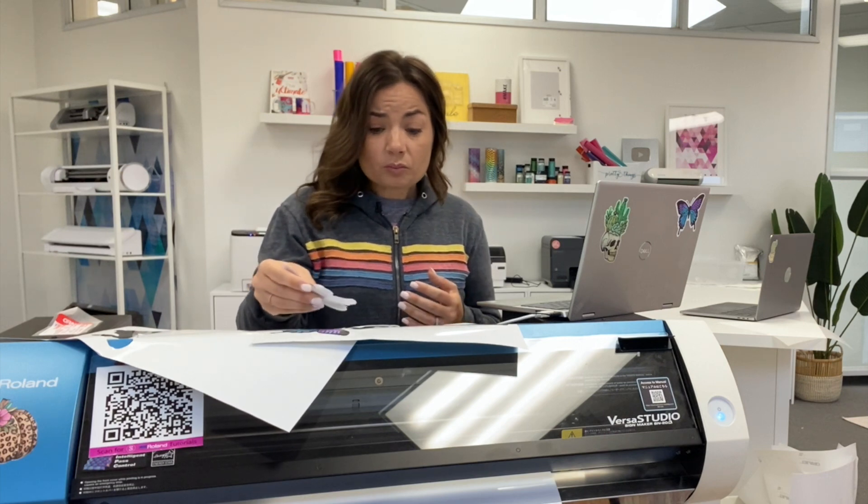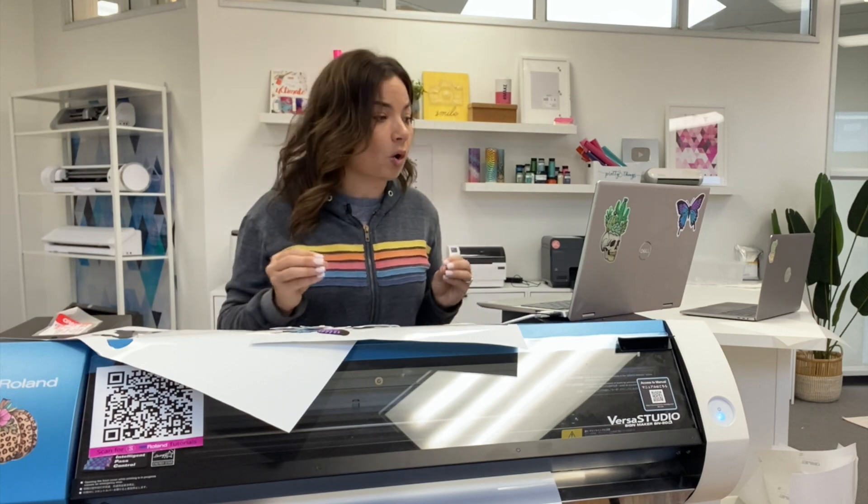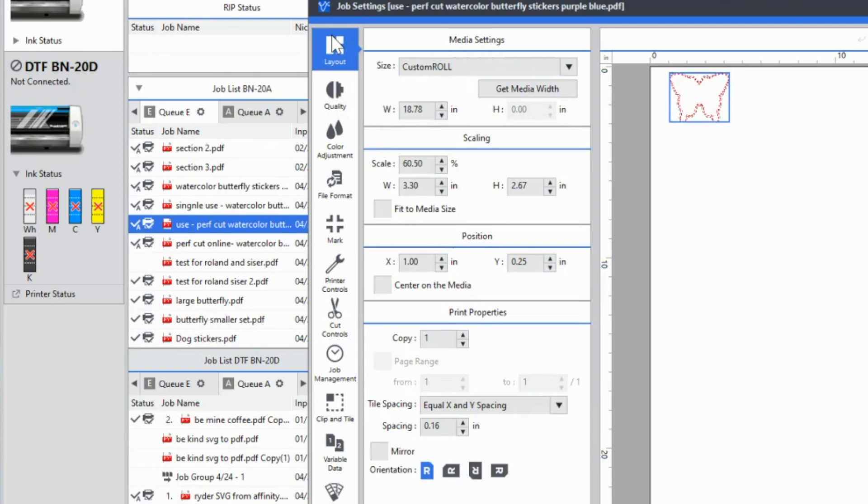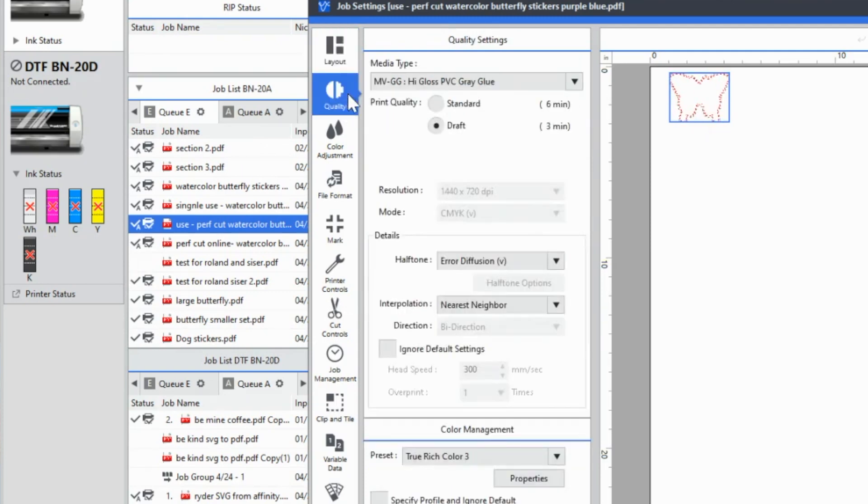So for this four millimeter, four mil vinyl, what I did was I had a process of elimination. The first thing I did was I'm only going to kiss cut. I didn't even worry about the perf cut line to begin with. I actually had two different files — one that just had the kiss cut and then one that also had a secondary perf cut. So what I did was I started with the standard default cut settings for this material. You're going to go into quality and you're going to change the media type.